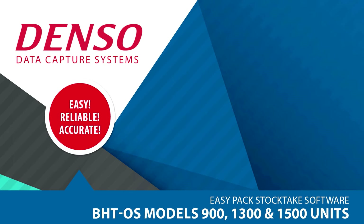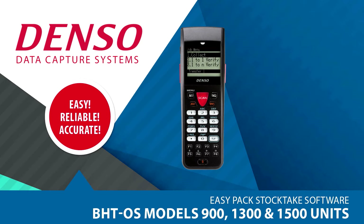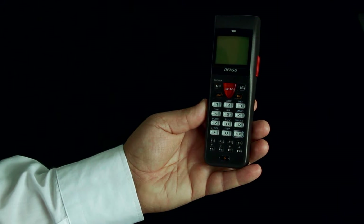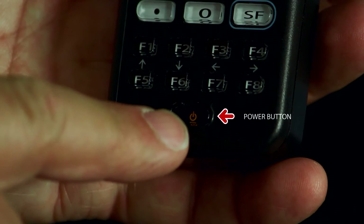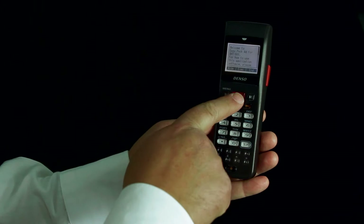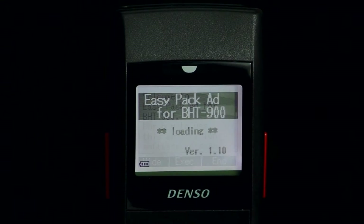EasyPack is a pre-loaded stock take program on the Denso BHT 900, 1300 and 1500 units. It is the default program out of the box, and upon power on you will be directed to the main job menu. If EasyPack is not the default launch program, then refer to the user manual. See the URL below.